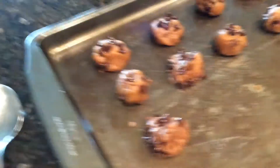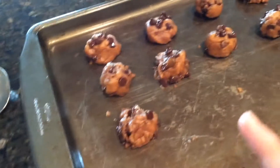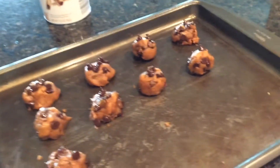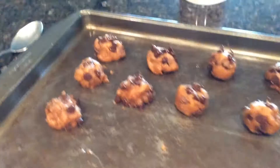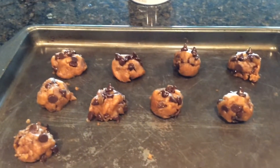By the way, I forgot to mention that these are peanut butter chocolate cookies — sugar, brown sugar, flour, eggs, peanut butter, and chocolate chips. So now I'm gonna put them in the oven.